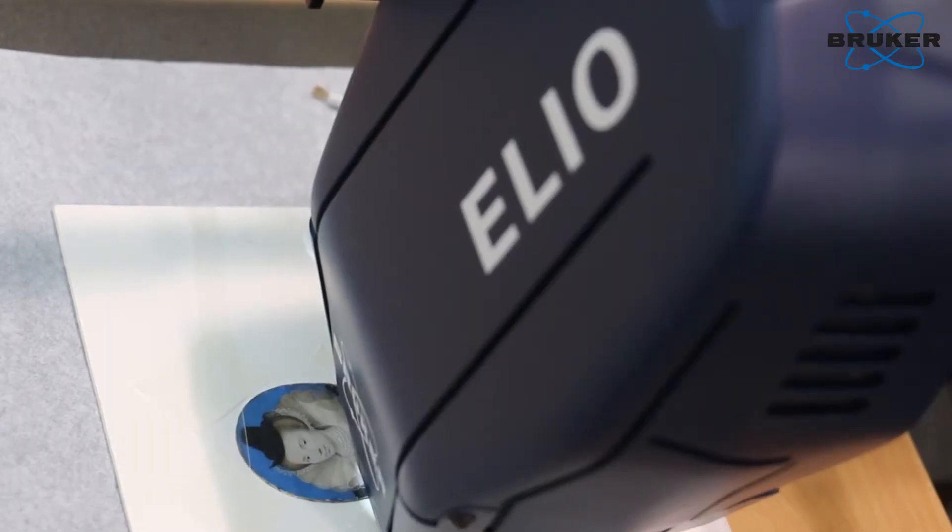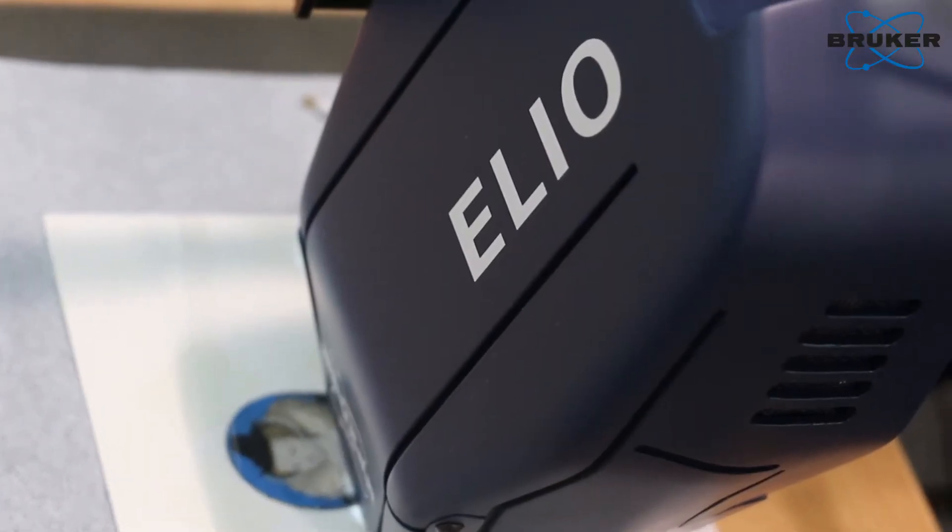When someone made new lockets for these miniatures and tried to retouch any losses or fading, perhaps to make them look a little better — it's really important to us that we can separate these later interventions from the original work of the artist.